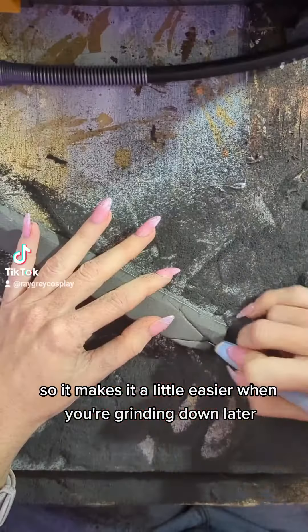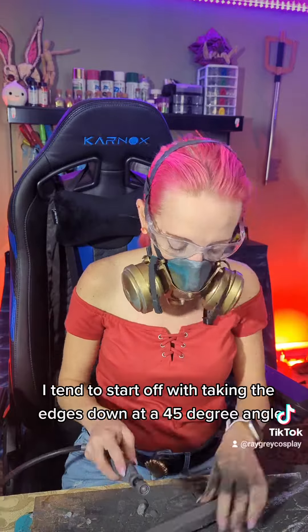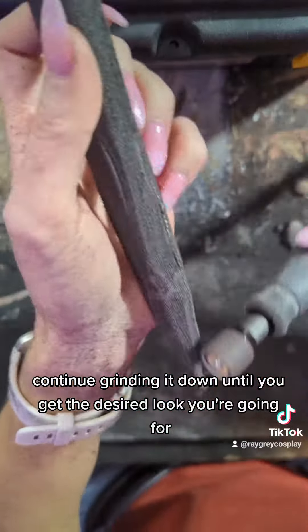I then cut the tip so it makes it a little easier when you're grinding it down later. I tend to start off with taking the edges down at a 45 degree angle. Do it on all four sides — that way you get a rounding effect. Continue grinding it down until you get the desired look you're going for.